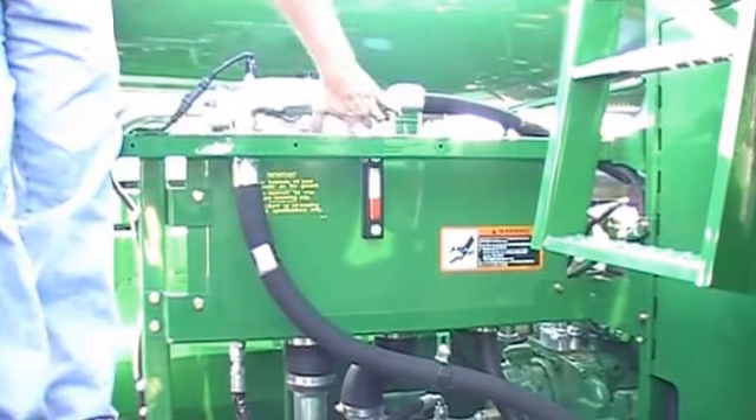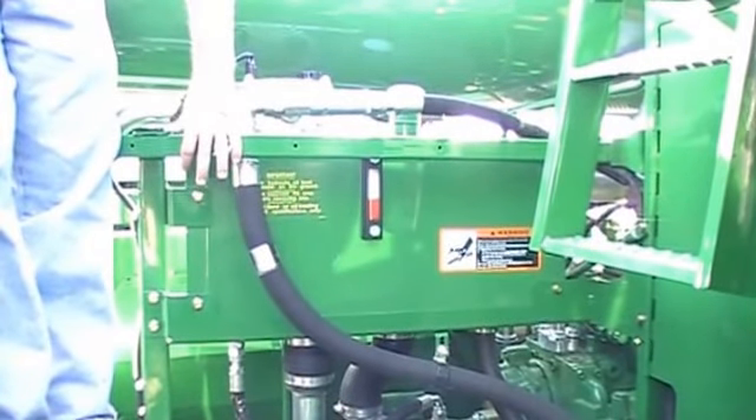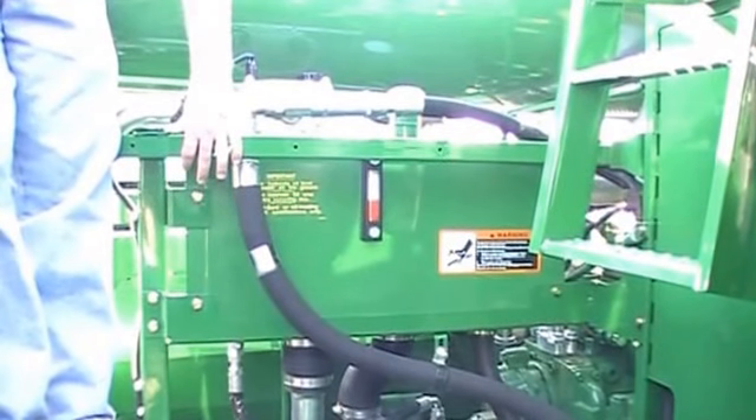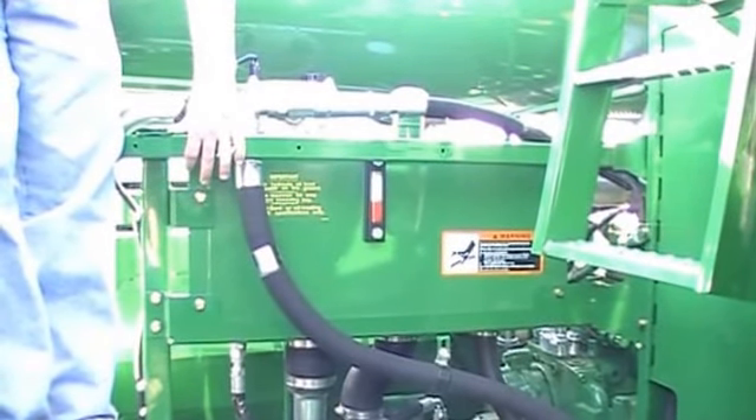One thing to note: here's our sight tube for our hydraulic reservoir. When we check that, we need to make sure the feeder house is lowered all the way to the ground. And again, if we need to top it off, we need to use regular high guard.